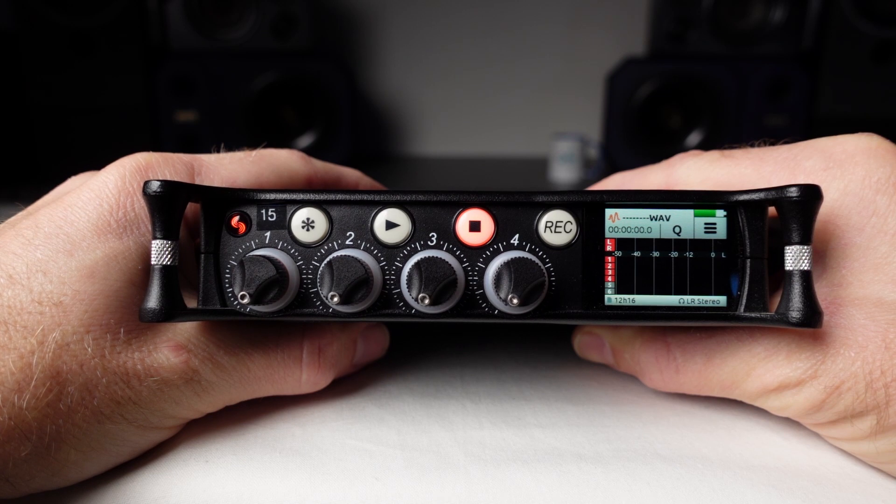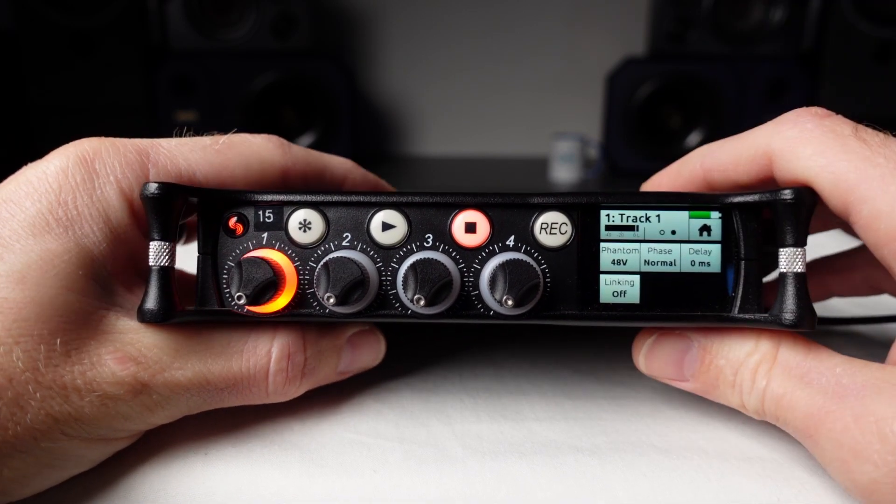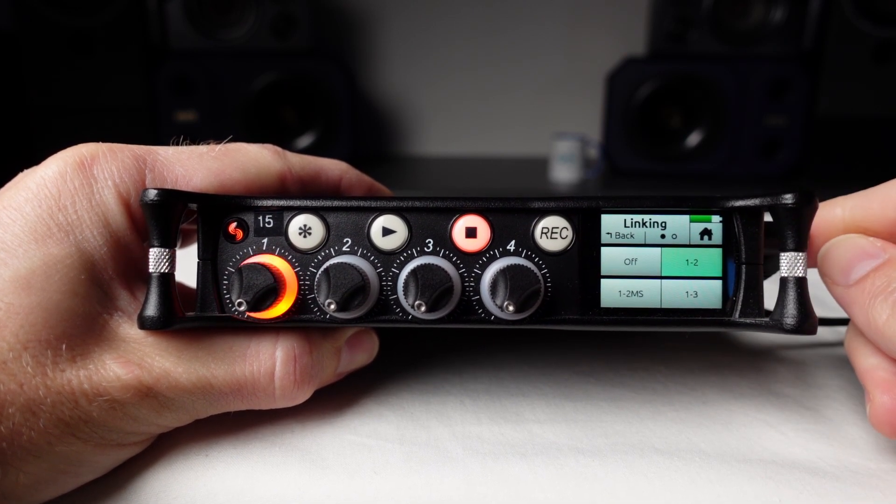To do this, go to the second page of the input settings for input one. Touch Linking, then touch One Two. Now inputs one and two are linked.